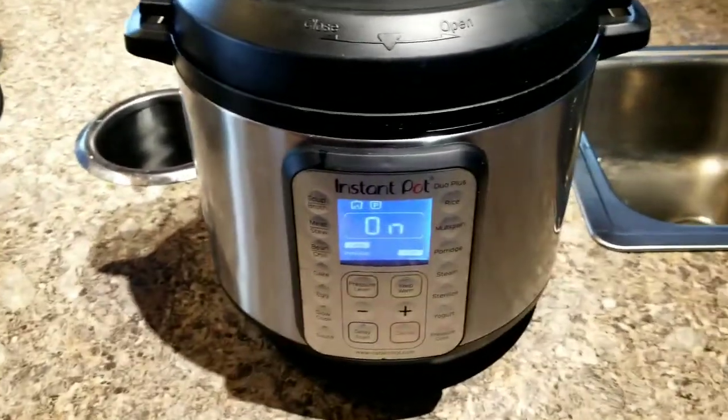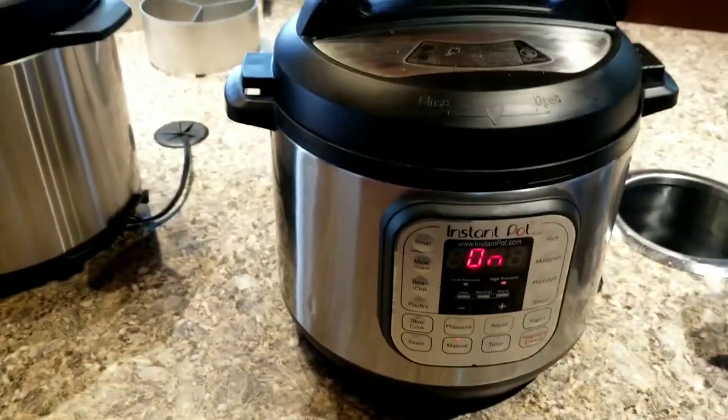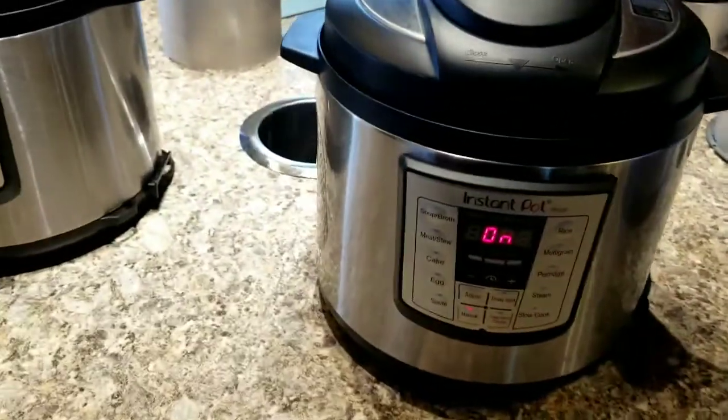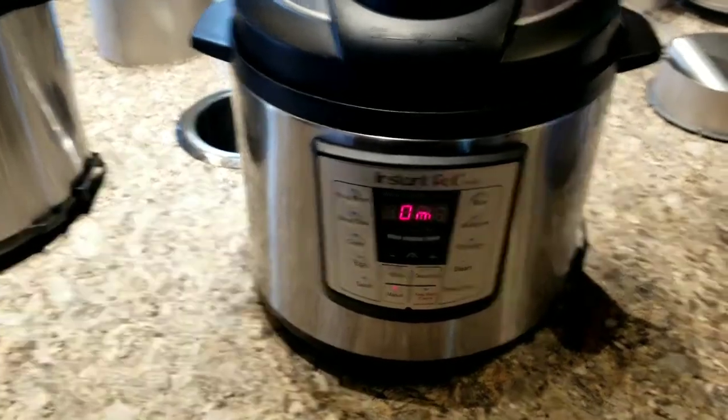And then I'm going to run it under cold water, no ice bath. This is a 5-5-5. Somebody told me to do a 3-4-5, so I'm going to do that one too.